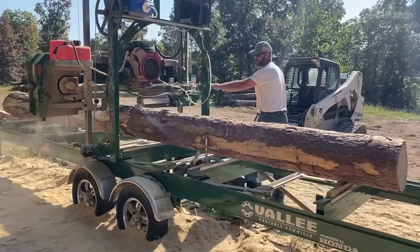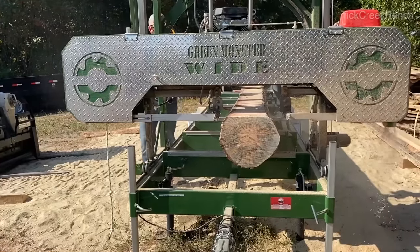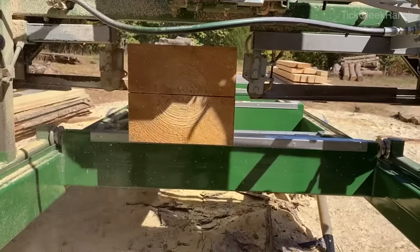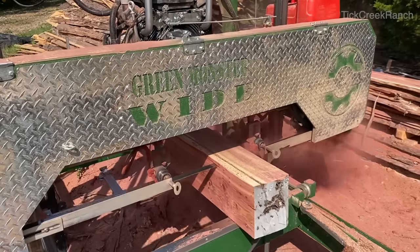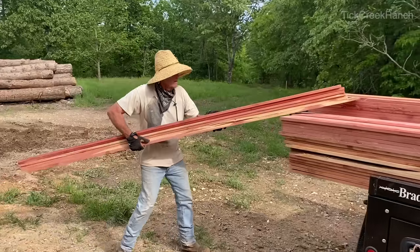Here we are milling eastern red cedar, also known as juniper — high rot resistance and wonderfully aromatic. We have a whole pile of this stuff.